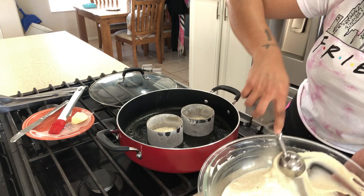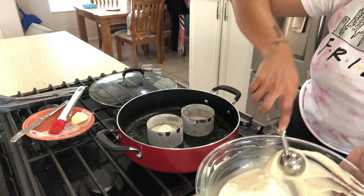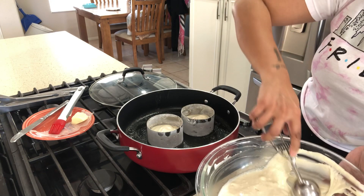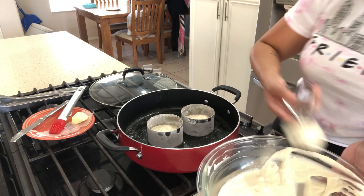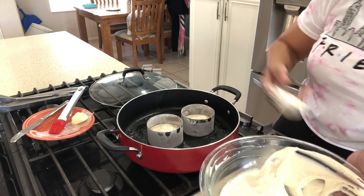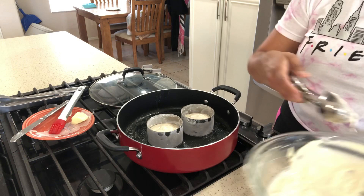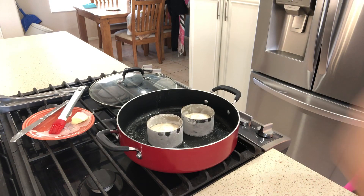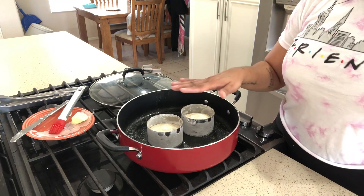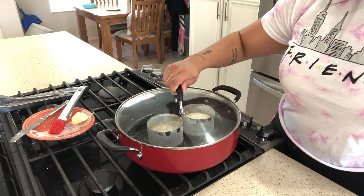You can use an ice cream scoop or a cupcake scooper. I'm going to fill the molds up to halfway — which would probably be about half a cup of batter for each pancake if you're not using a mold. Now that we've got this in here, I'm going to cover this up and it's going to cook for five minutes on this side.